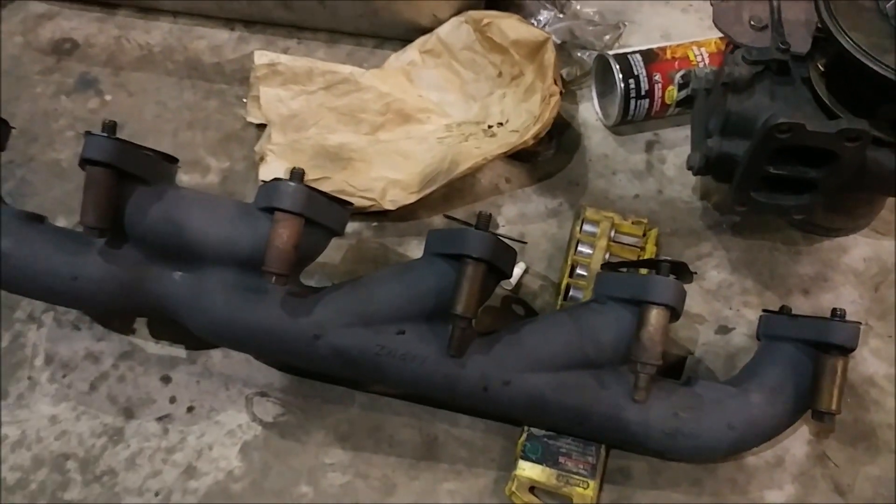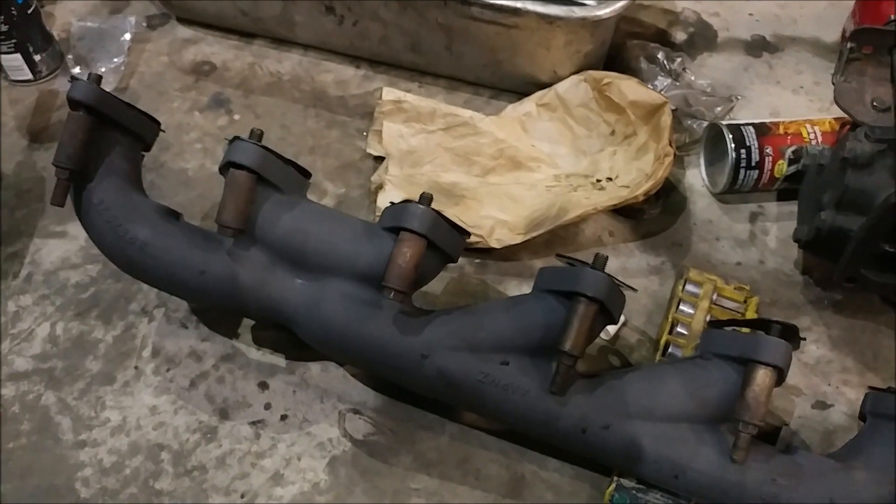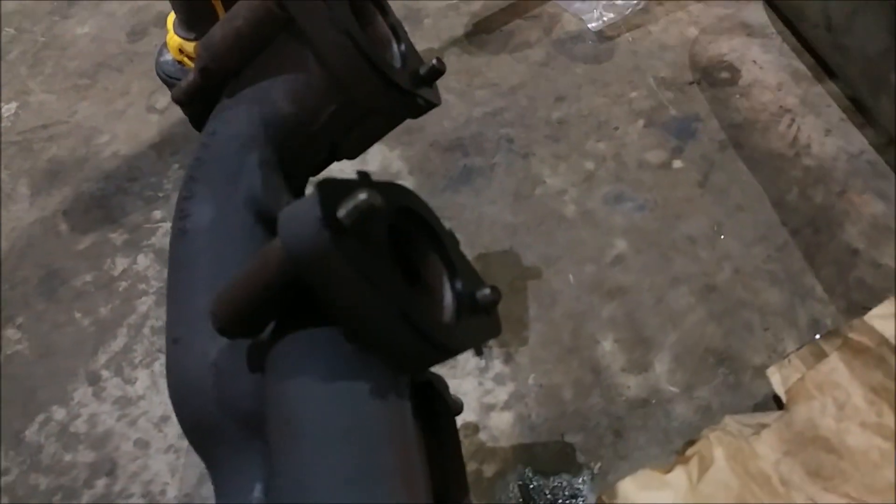We're going to put the exhaust manifold on. We've got six fresh gaskets here. 24-valve engines have circular ports, 12-valve engines have rectangular ports, so you can use that as a reference point for whatever you're working on.